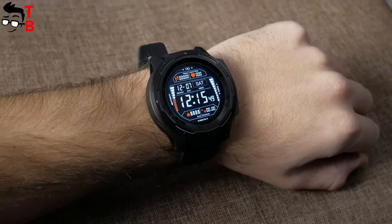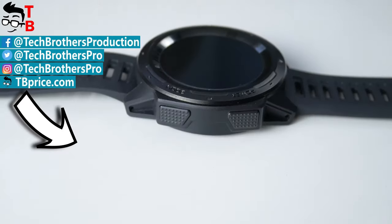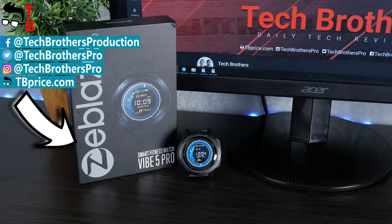What do you think about Zeebles Vibe 5 Pro? Would you buy this watch? Write in the comments below. Thanks for watching. Hit the like button and subscribe to our channel – Tech Brothers.